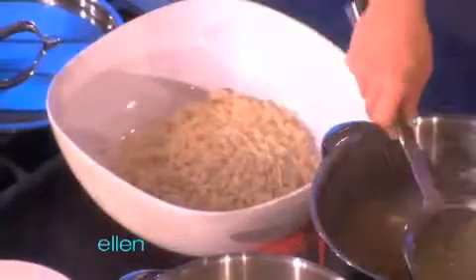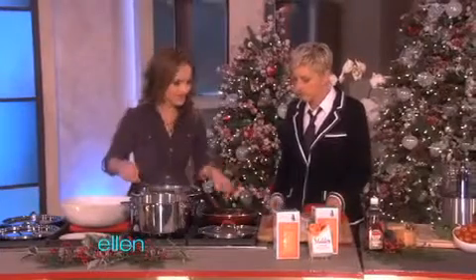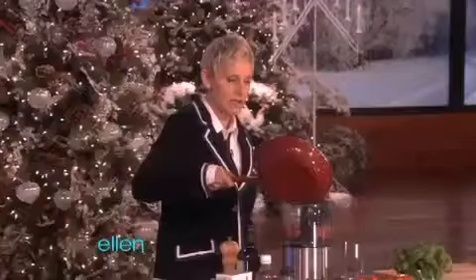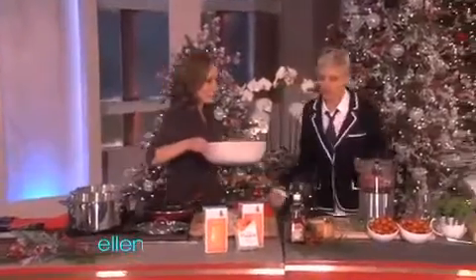We're taking the pasta out, and you're going to help me out. So we charred some tomatoes, and you're going to dump them right in that food processor. I can do that. Do you do any cooking? No. I would like to. I'd like to learn to cook because it seems like it would be fun. It is fun. I can make pasta.